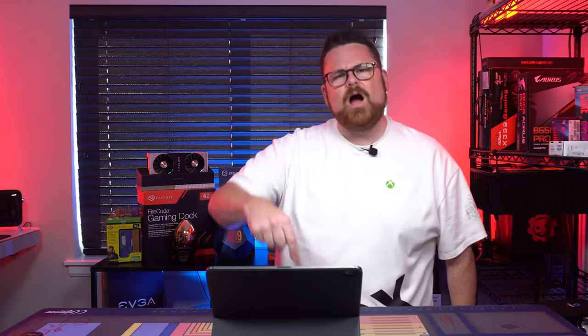Cooler Master is making monitors now, and their entry-level $300 GM27-CF is their first one. Did they knock it out of the park? We're gonna find out right here on Robitech.